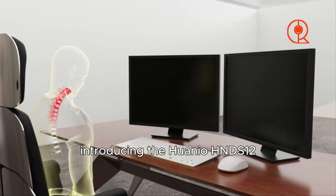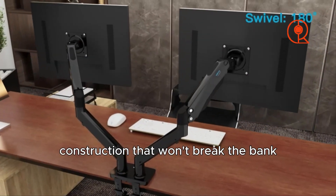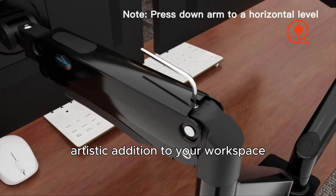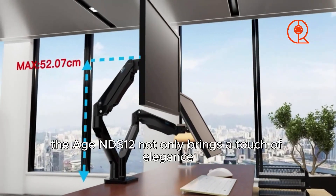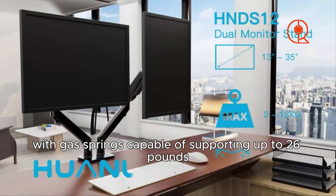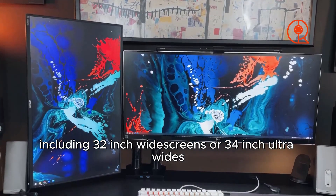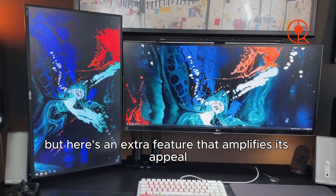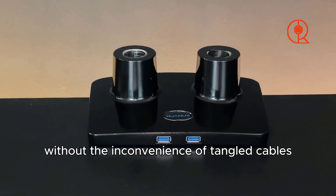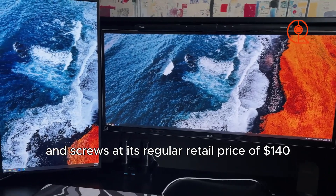Introducing the Huanuo HNDS12 — the ultimate combination of affordability and quality. This dual monitor arm is a stylish, artistic addition to your workspace, meticulously crafted from metal. It delivers impressive performance with gas springs capable of supporting up to 26 pounds, meaning you can accommodate larger monitors including 32-inch widescreens or 34-inch ultra-wides. As an extra feature, it includes a built-in USB hub with two ports, offering additional connectivity without tangled cables.